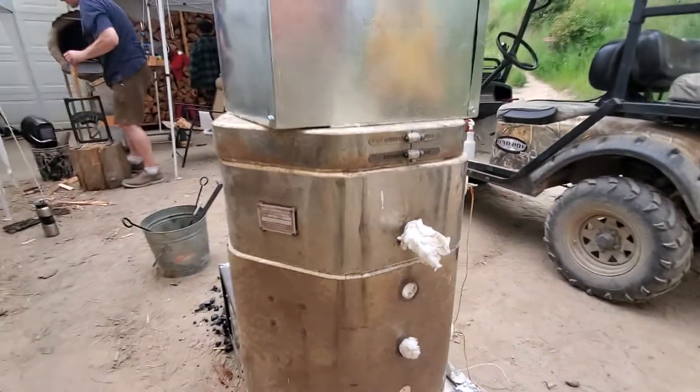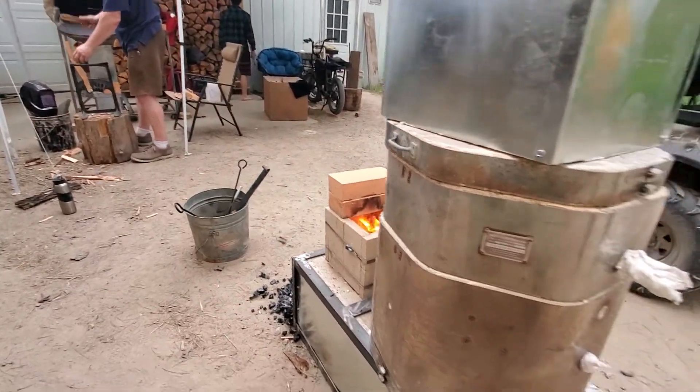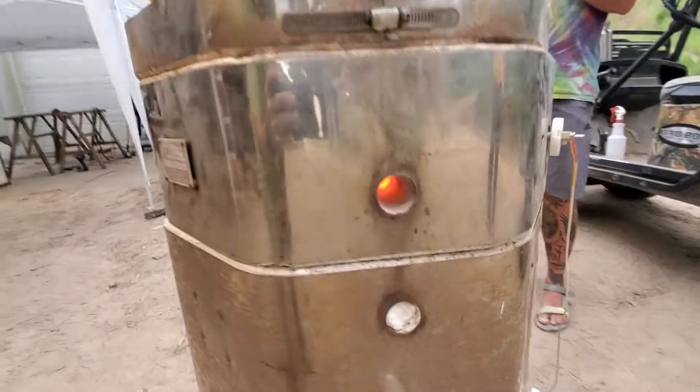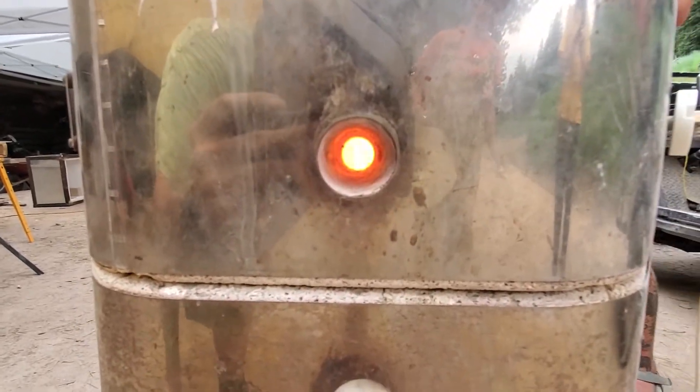And no smoke, very, very little wood that it takes to fire this thing. You want to pull that plug so we can see glowy things? Check it out — that's our pottery in there glowing.